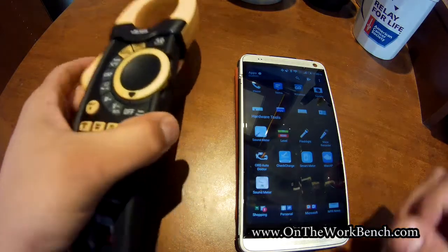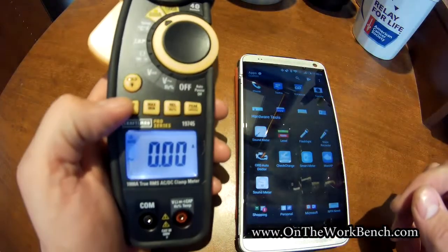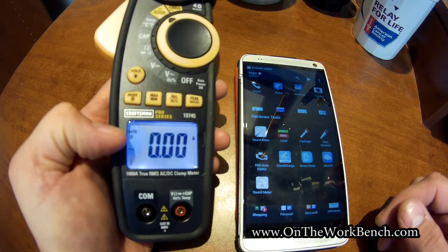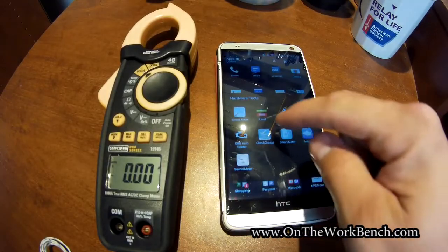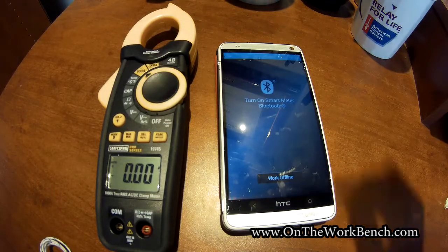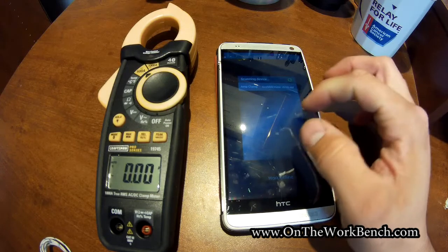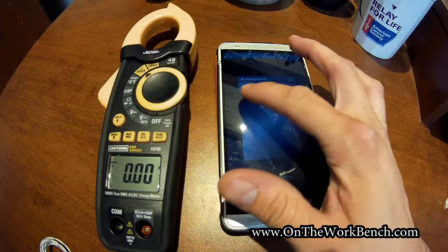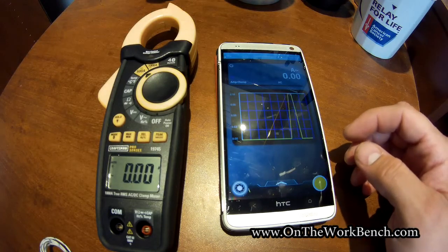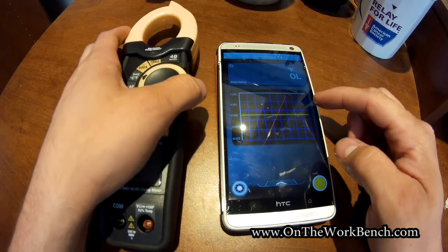To use the Bluetooth feature, turn the meter on, dial it to current, then hold the yellow mode button, and a Bluetooth symbol appears in the lower left corner. Over on your phone or tablet, tap the Smart Meter app — it'll launch and automatically handle the Bluetooth connection. You can see it finds the device. I named mine 'amp clamp,' but you can rename it to anything. Tap it and you'll see the current reading, and as you adjust the dial it updates on the device.